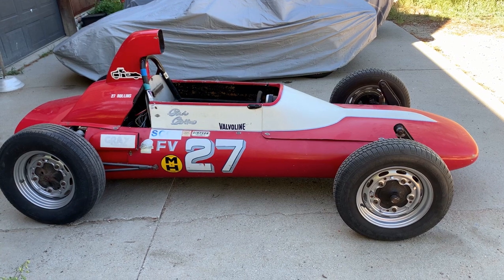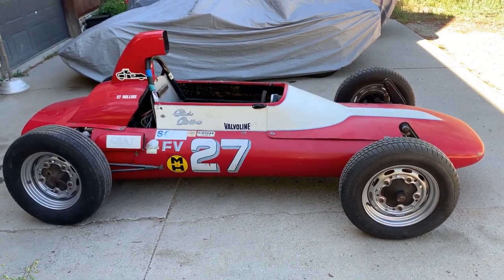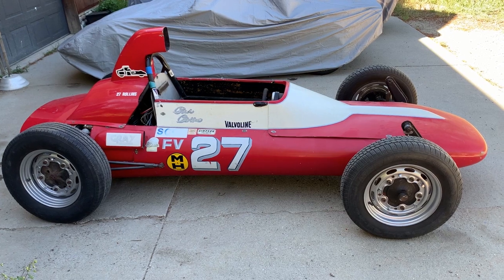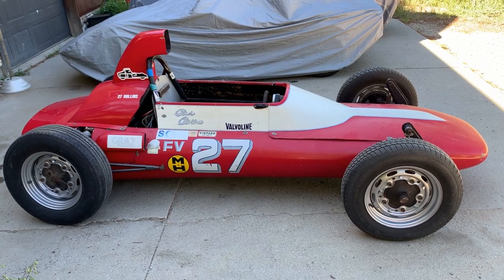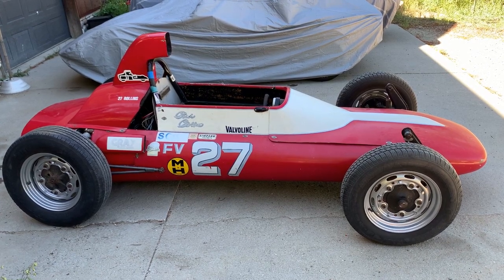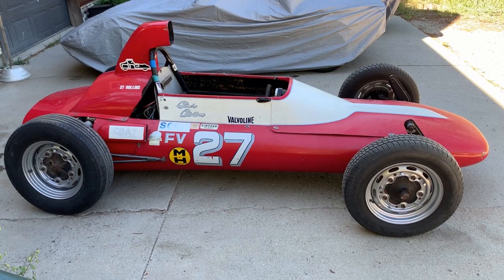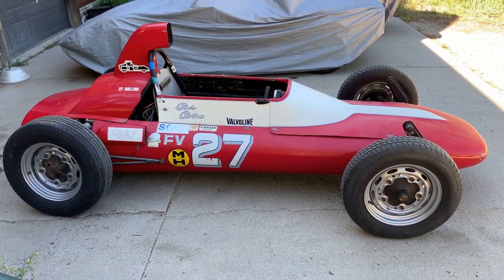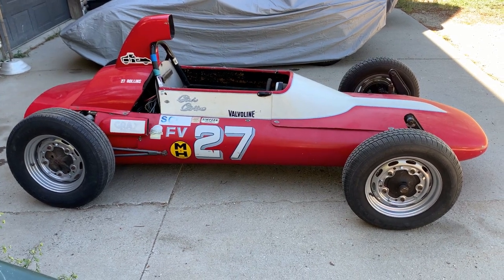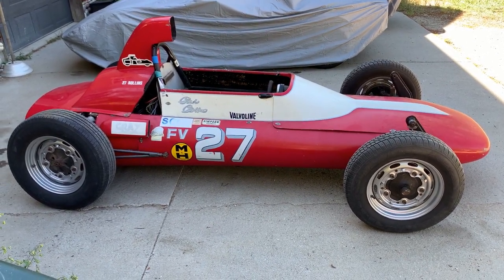This is my new used vintage 1973 zinc chassis Formula V race car. I'm told this is an excellent way to get into racing — it can be a one-man show, driver, pit crew and everything. There's a big group of folks that race these here in the Rocky Mountain Vintage Racing Club, and they race at a number of different tracks, including one not terribly far from me.